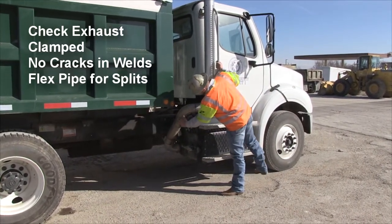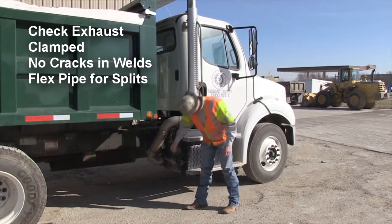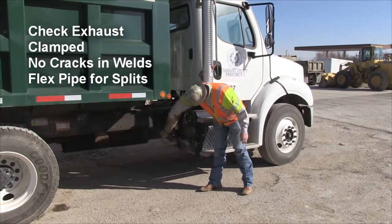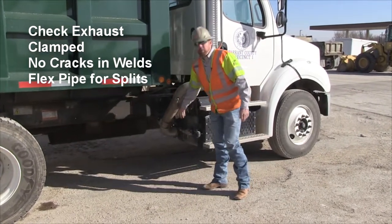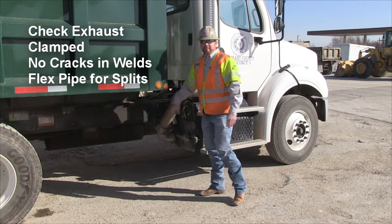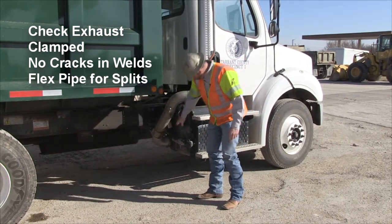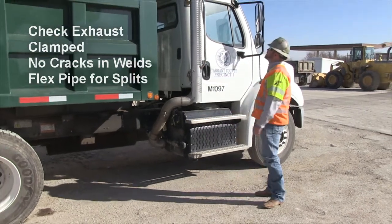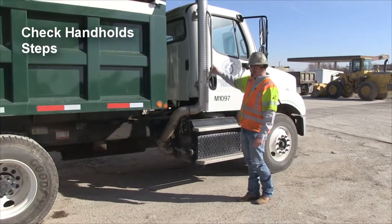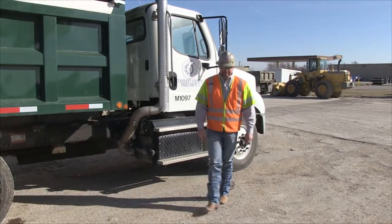Also check that the exhaust is good and clamped, with no cracks in the welds. A lot of times this flex pipe right here will start splitting in the middle and you'll see dark carbon buildup from the exhaust around the split — anywhere it's been leaking, you'll be able to tell. Also make sure all your handholds and steps are good and tight.